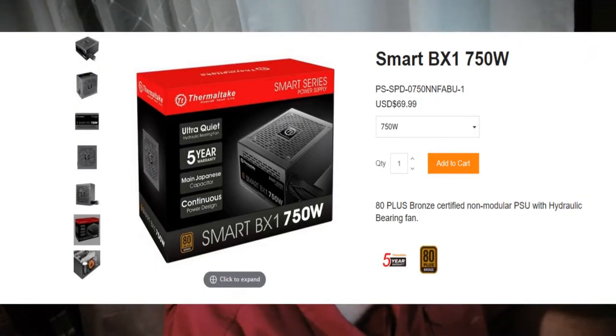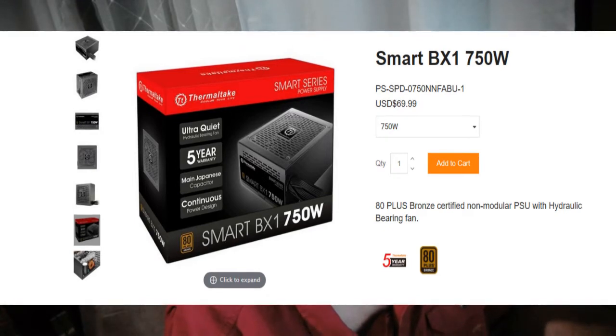We are going to talk about power supplies. For you new builders, I want you to understand something — if you're not into overclocking, that's fine. I have overclocked my PC up to what I consider a happy medium, stable, and I'm doing it with the Thermaltake Smart BX1 750-watt power supply.